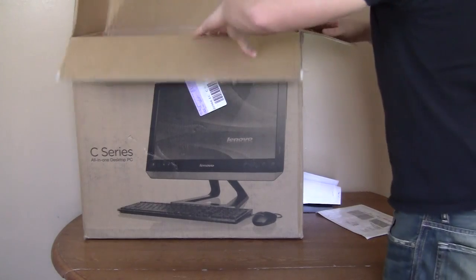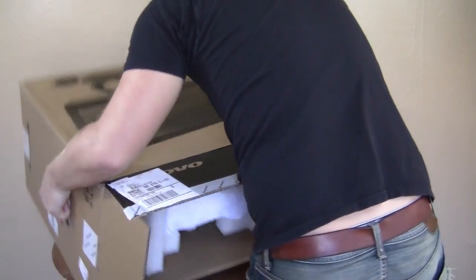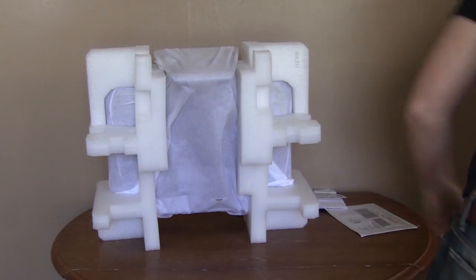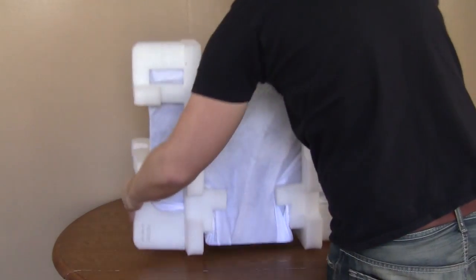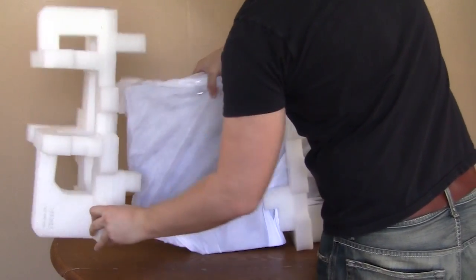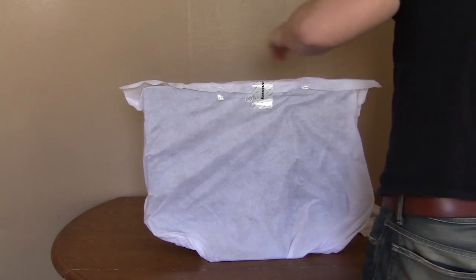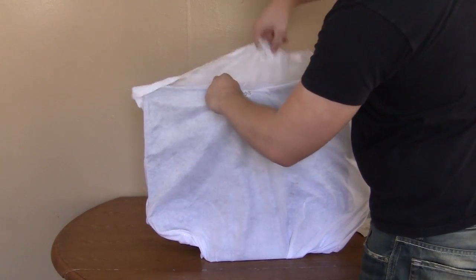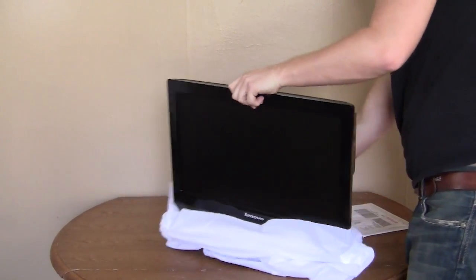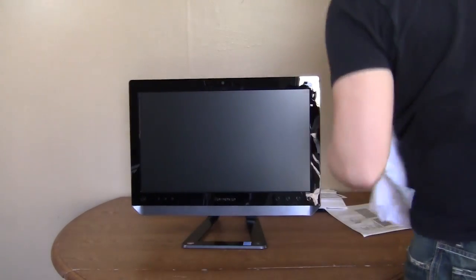Let's go ahead and try to get the unit out here. What I want to do is flip the box — that should be the easiest way to get it out. So it's upside down, and as you can see it's cloth-covered between these two large pieces of styrofoam. This cloth is really good for screens; you see a lot of monitors come this way. Now you can see here — this is the entire PC.